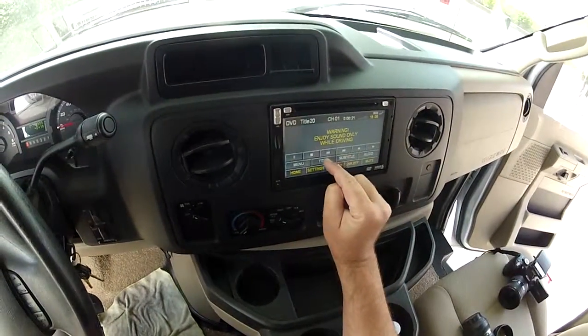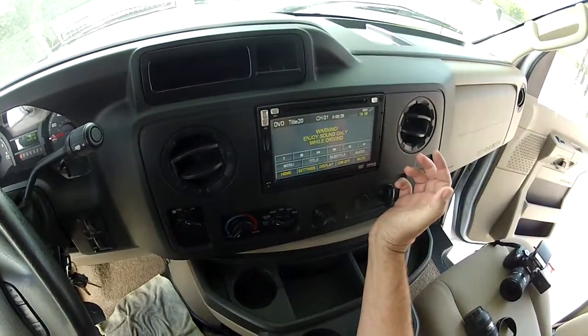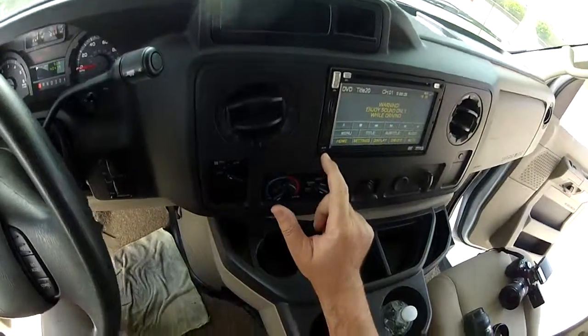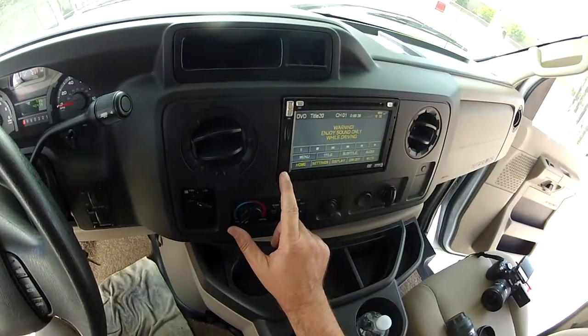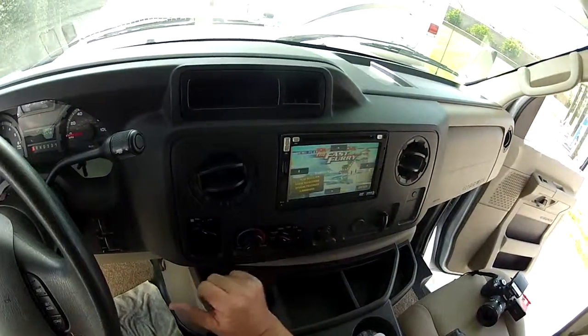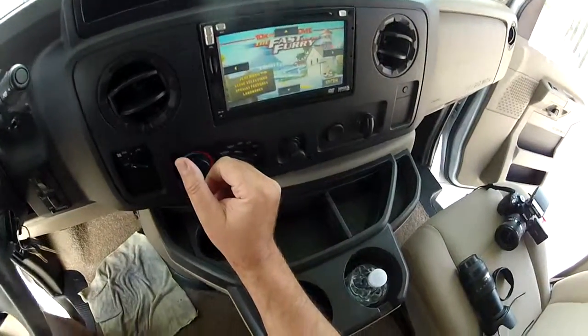Right now we have a DVD in there so you can play DVDs — this DVD drive. You can plug in your smartphone or MP3 player, iPod, whatever, to the jack in the front. Right now we have a DVD in there as you can see displaying.